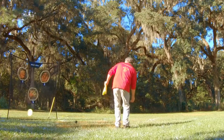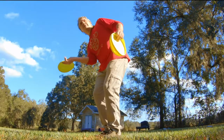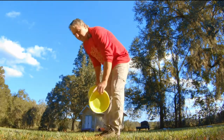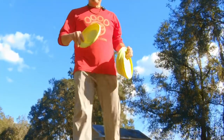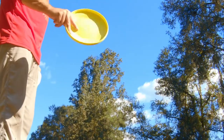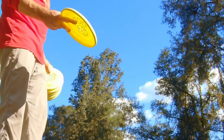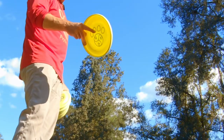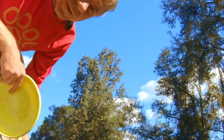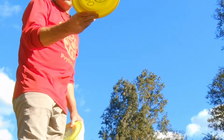Catch it low, peace sign, little tiny pop. We can turn it upside down to catch it low. If it gets all flat or up, you're probably going to throw a roller. The grip on this throw - the peace sign: the middle finger goes up against the rim, the index finger goes out into the center of the disc. The shorter you throw it, the more that finger is going to get out to the center of the disc. The longer you throw it, the tighter your fingers are going to be together.